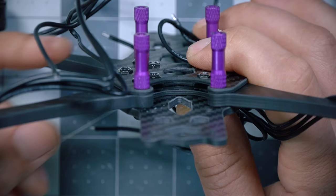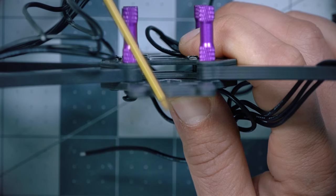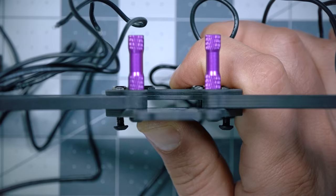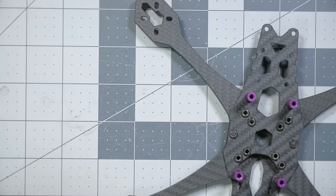Joshua from the future here: don't make the mistake I made. The X plate should be flush with the top plate, not pressed up against the bottom plate. If yours is like that, loosen everything up and wiggle it until it moves into the correct position — flush with the top plate, not the bottom plate. That's how you want it before going any further in this build.